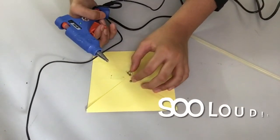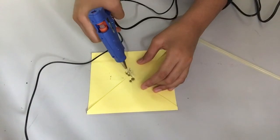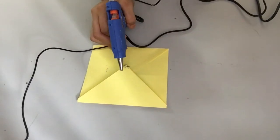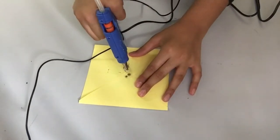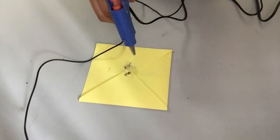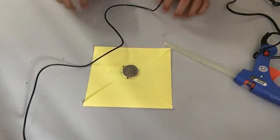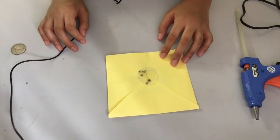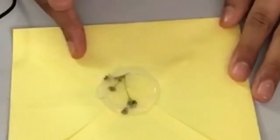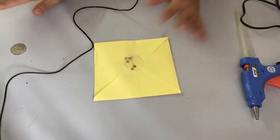Now I'm just going to pour the hot glue on top of the envelope. I just ran out of glue — okay. Now I'm going to quickly take my coin and press it in. Now we wait. Here it is — it's definitely not what I expected; I wanted the coin to be in the middle but I don't think it is. I should have added more flowers, but I think it looks all right.